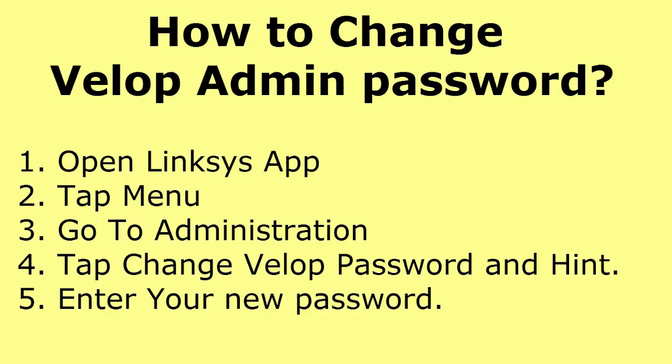The next question is how to change the Velop admin password. Open the Linksys app and go to the menu in the top left corner. Select Administration, then tap 'Change Velop password and hint,' enter your new password and hint, and you are done.